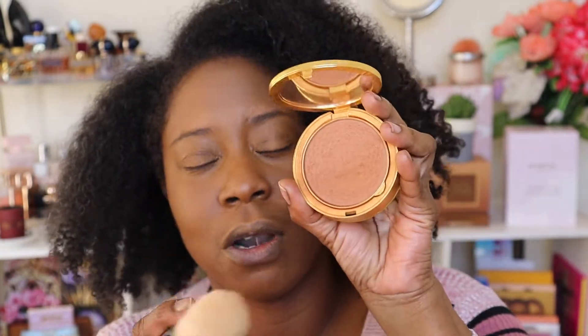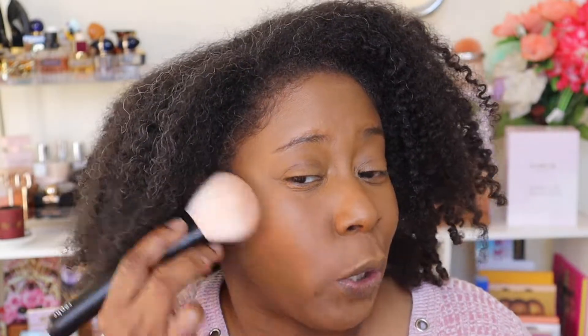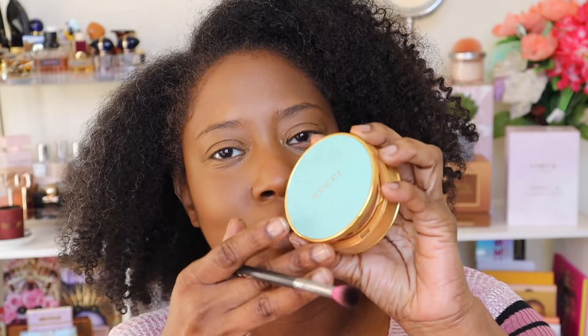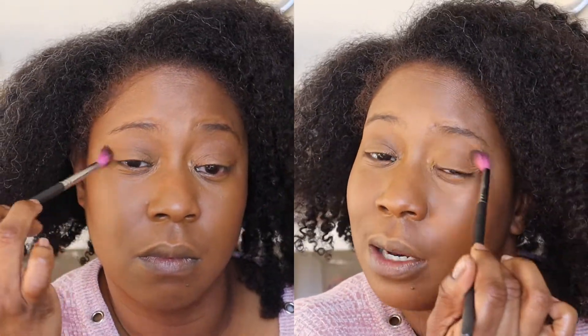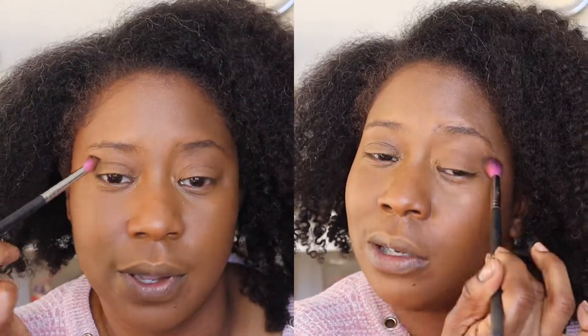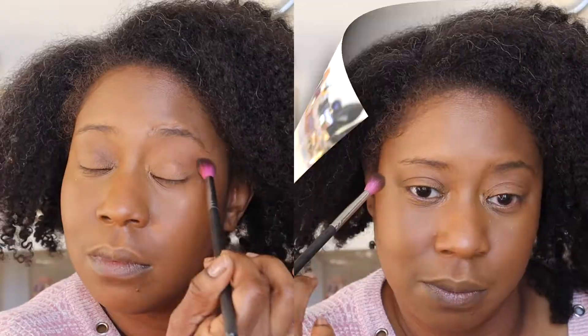Whenever I use the Chanel bronzer I love to top it off with the Gucci bronzer in shade 04. Let me tell y'all, this combination to me is everything — if I use one I definitely have to use the other. They just go so well together; it's such a natural bronzer, not doing too much. I'm grabbing a blending brush and running that same bronzer through the crease of my eye. With my allergies I'm not going to do anything too extravagant, probably just two shadows — I like to have bronzer peak in the background for that added effect.